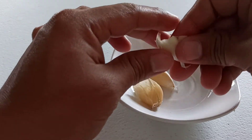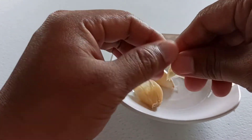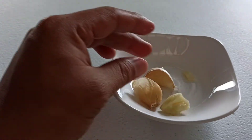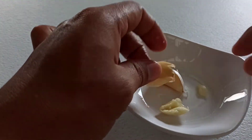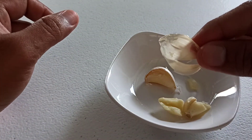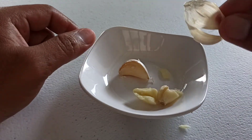When you press it using your thumb, you can now peel off the skin of the garlic. That's how easy it is to remove the skin of the garlic. Enjoy!